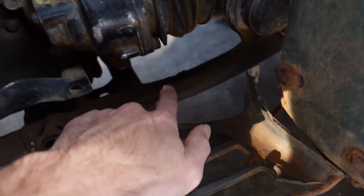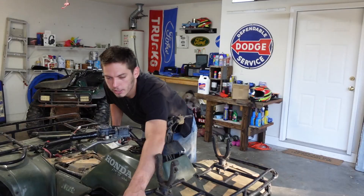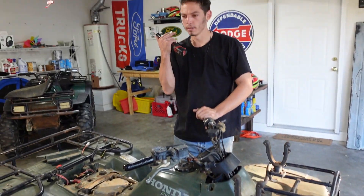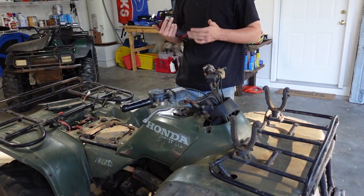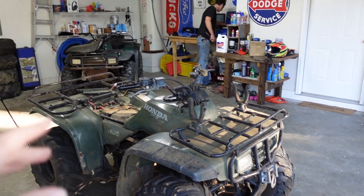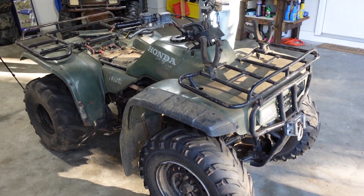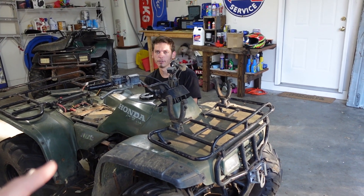We thought the VIN was going to be up front, didn't find it there. It was also supposed to be on the back on the frame and we haven't found it. The only tag we've seen is this tag right here — TRX 300V — so we know it's either 1998, 1999, or 2000. I ordered parts for a 2003, so we're going to try to make this stuff work and see if it does. Kind of a mistake on our part.